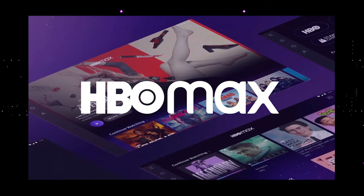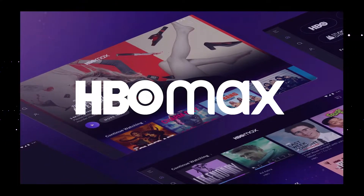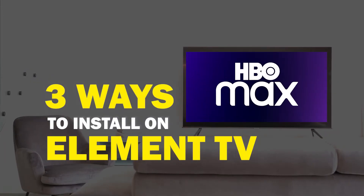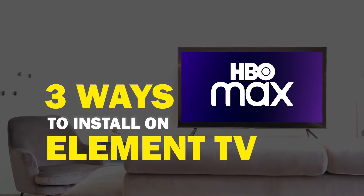HBO Max is one of the best apps that you can download for your TV. In today's tech video, I'm going to show you three different ways of how to install HBO Max on any Element TV.